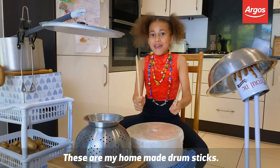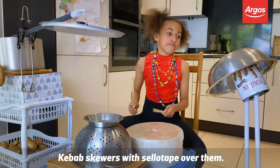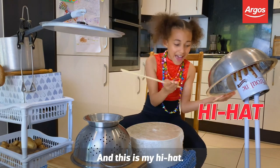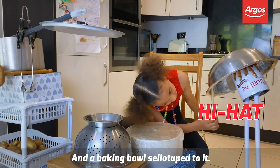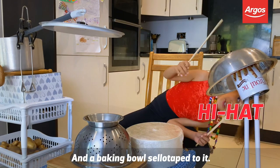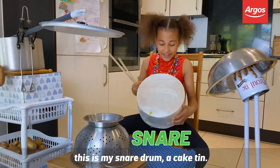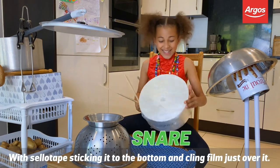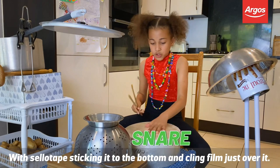These are my homemade drumsticks — they're kebab skewers with sellotape over them. And this is my hi-hat: there's a biscuit tin just right underneath it, and a baking bowl sellotaped to it. And this is my snare drum — a cape tin with sellotape sticking it to the bottom and cling film just over it.